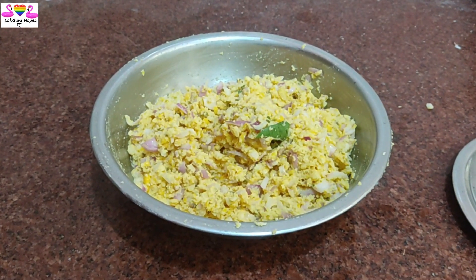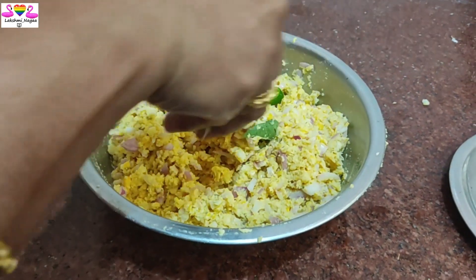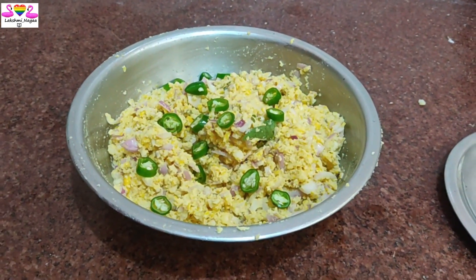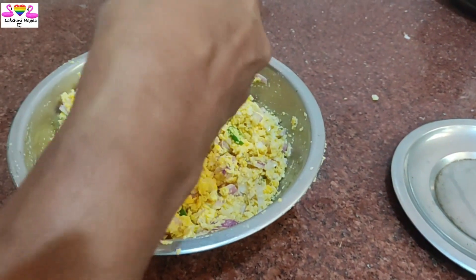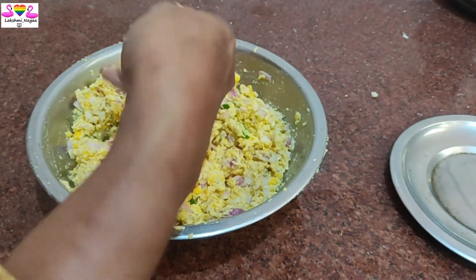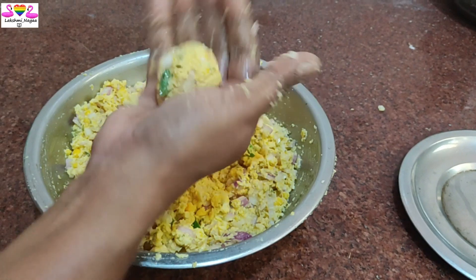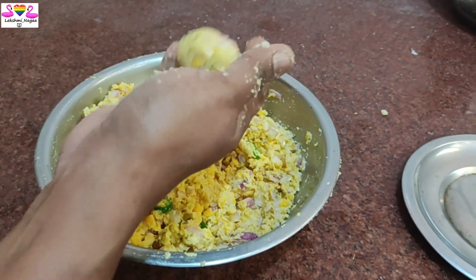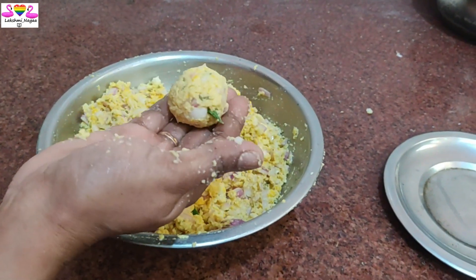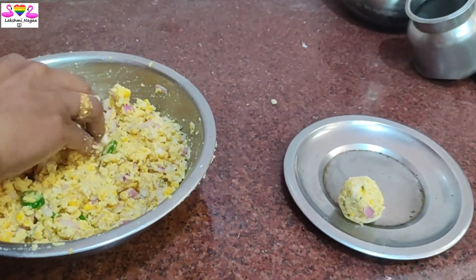If you use this, you can use the optional ingredient. Mix it and try it. How do you use the same ingredient? We don't use it. This is the size — if you want to use the size, you can use custom. If you want to use the car, you can use the car.